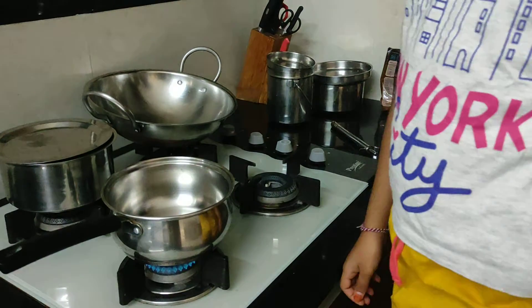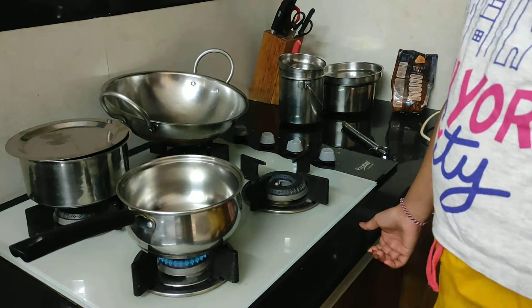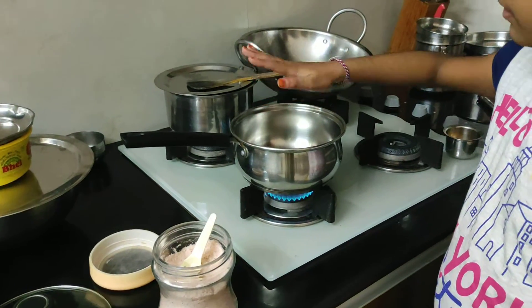Now let the pan heat. Let it become hot. See guys, the pan got heated.